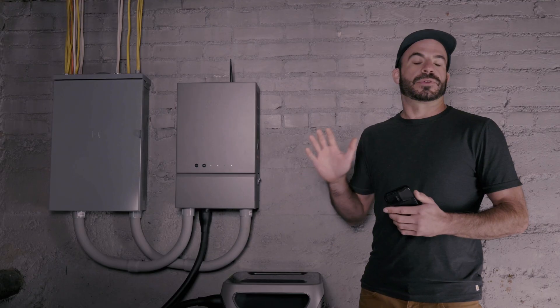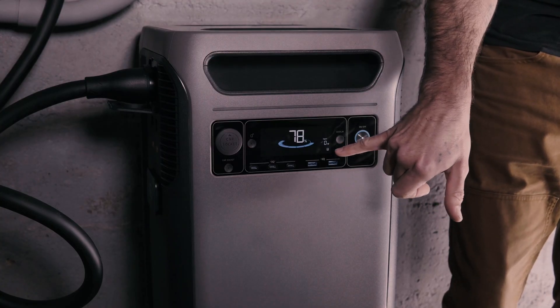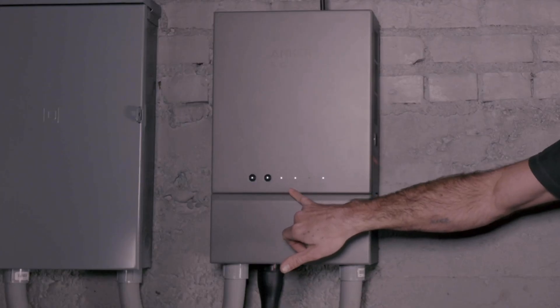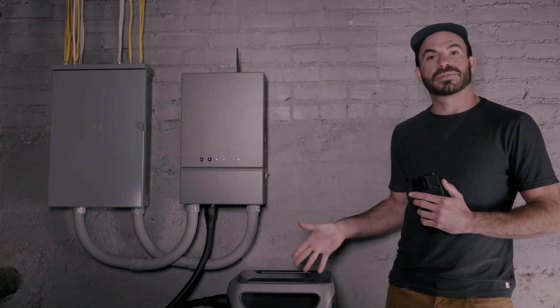Once you've completed the firmware update, you should notice a small icon in the lower right-hand corner of your F3800 screen — a little picture of your Home Power Panel. The light above the power station position that it's plugged into should also illuminate, telling you that both of these are connecting.